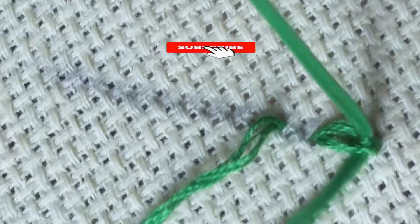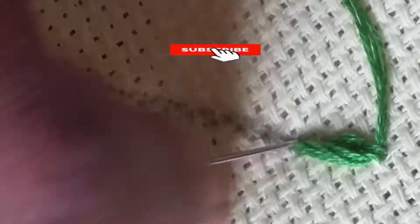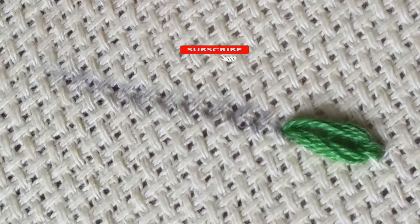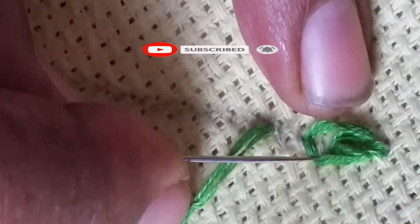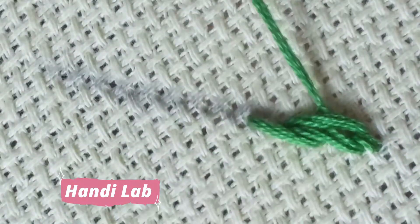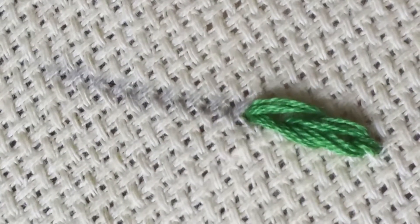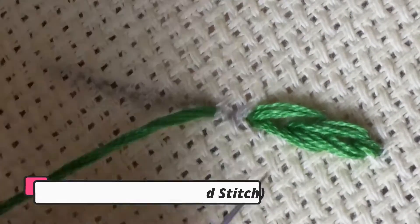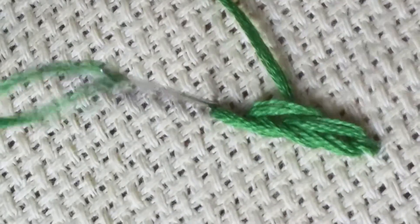Please like this video and subscribe to the Handy Lab channel if you are watching on YouTube, and follow us on Facebook. If you are watching on Facebook, follow us on YouTube as well — the link is available in the video description. Practice makes you perfect in making the heavy chain stitch.